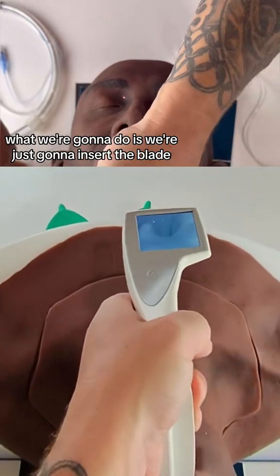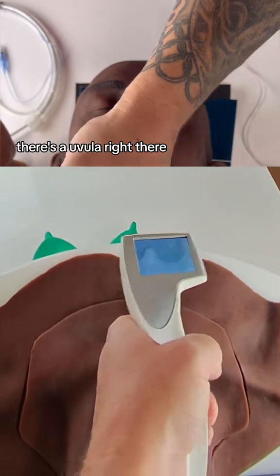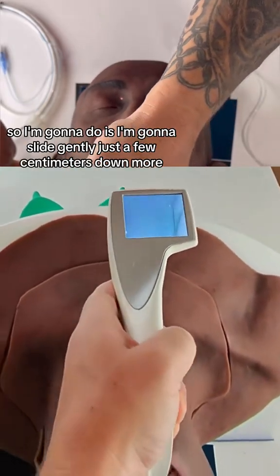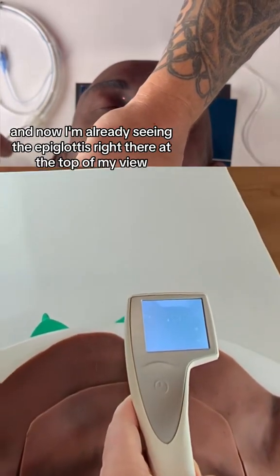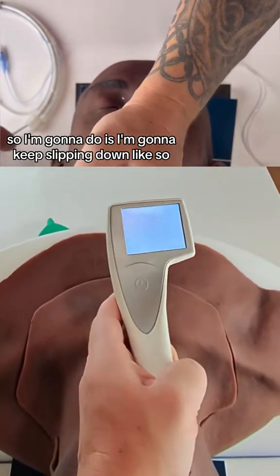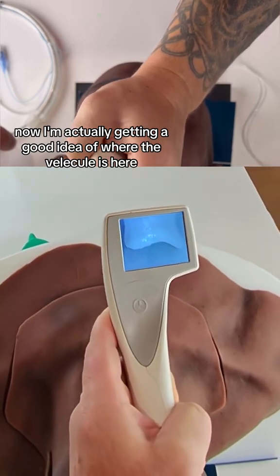We're just going to insert the blade and take a look around. There's the uvula right there, and part of the tongue. Then I'll slide gently just a few centimeters down and take another look around. Now I'm already seeing the epiglottis right there at the top of my view, and I'll keep slipping down.